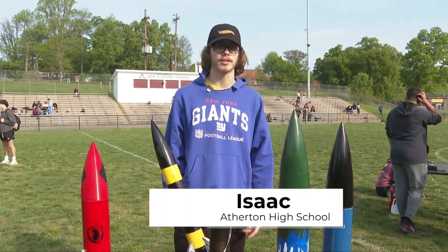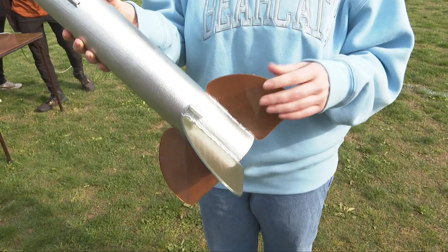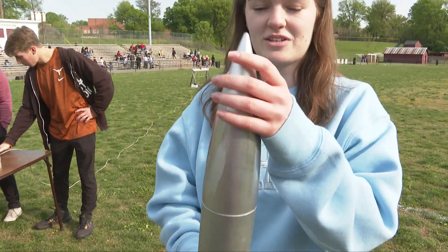We spent the last couple of weeks building our rockets. I got mine right here. I built it after a B. These are the fins, this is the cone — this is what makes it aerodynamic.